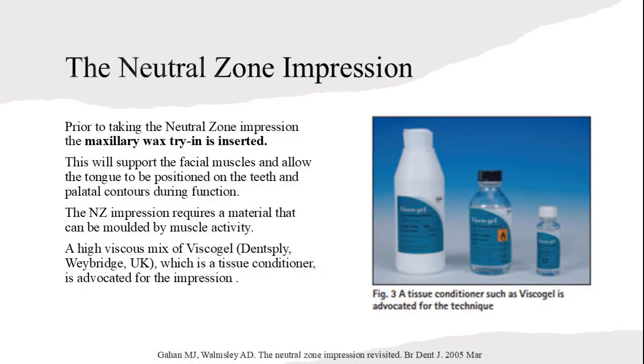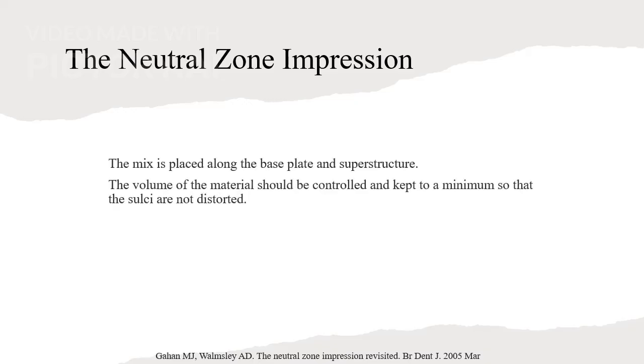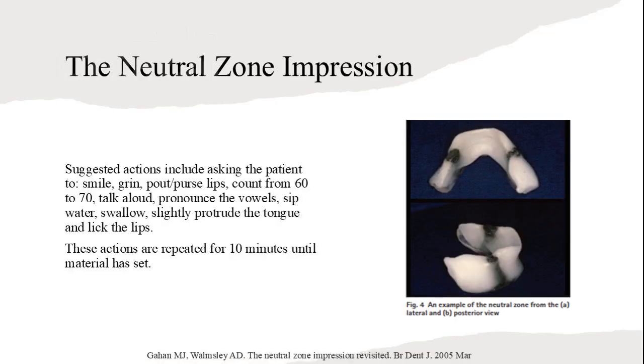Before taking the Neutral Zone impression, the maxillary wax rim is inserted. This positions the teeth and allows the tongue to be placed correctly during function. The impression material is controlled by muscle activity. The mix is placed along the base plate and superstructure with controlled volume to avoid distortion. The patient should be in a comfortable, upright position, performing actions to simulate physiological functioning. Patients perform actions like smiling, pronouncing vowels, sipping water, and licking lips for 10 minutes until the material sets. These actions help capture the Neutral Zone accurately.